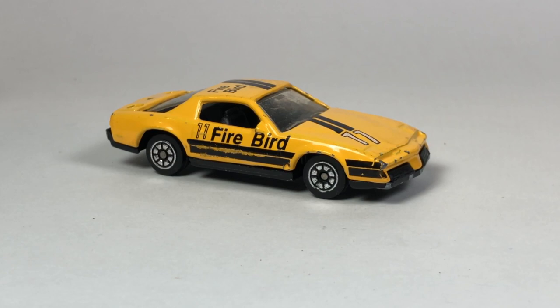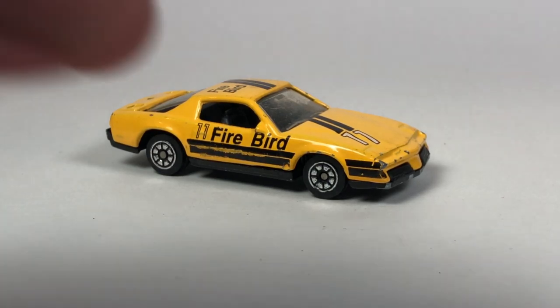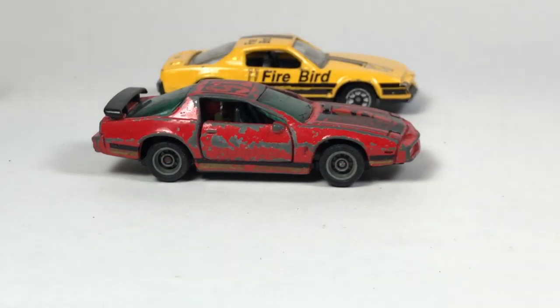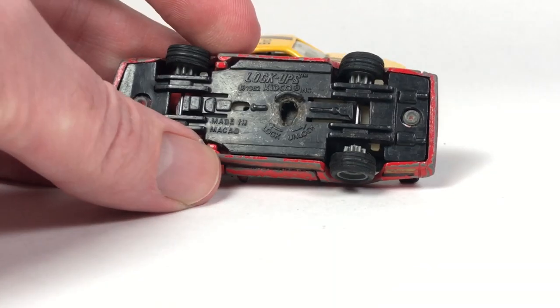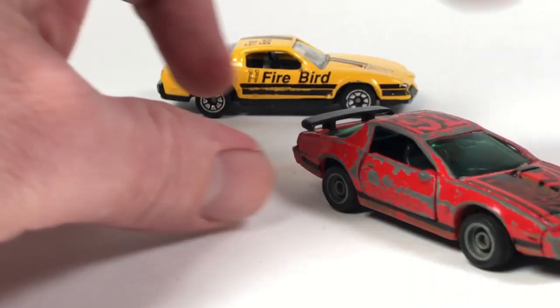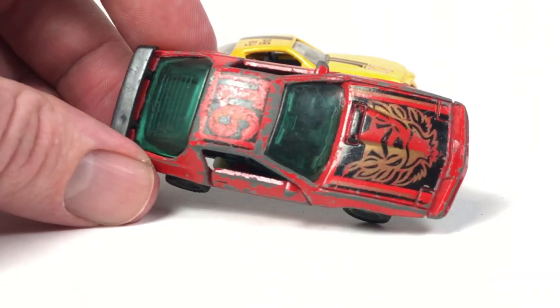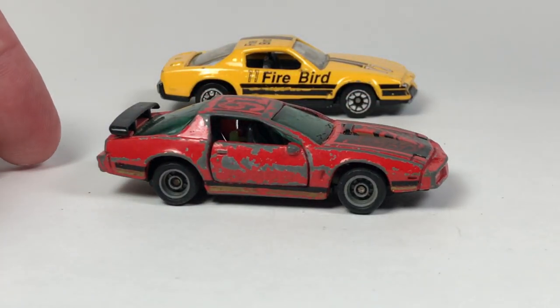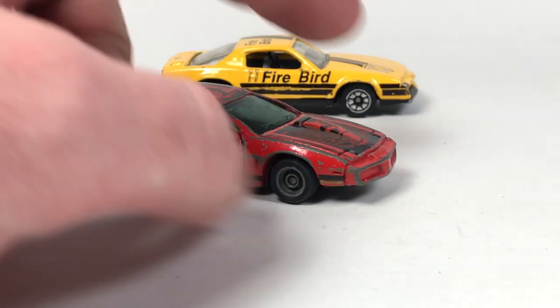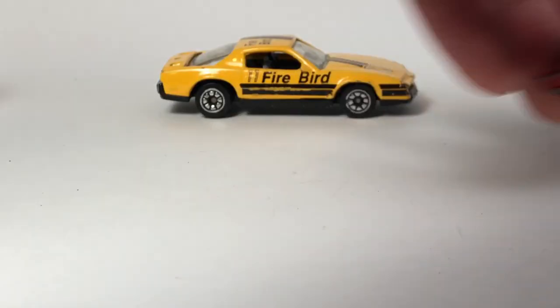Oh here's one that's kind of neat — this is a Kidco Lockups. This would be a cool one to find in mint condition. I actually think the wheels are neat. It's in rough shape — you could actually lock the doors on these cars. The doors are open on this one. Looks like it got smashed in on top though, unfortunately. But finding one of those in mint condition I think would be a cool find.